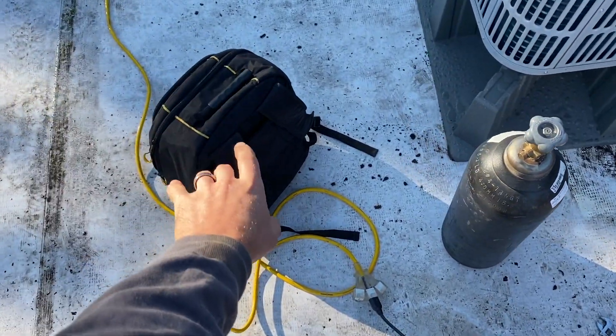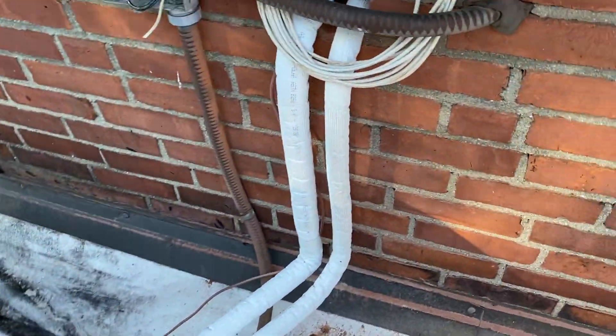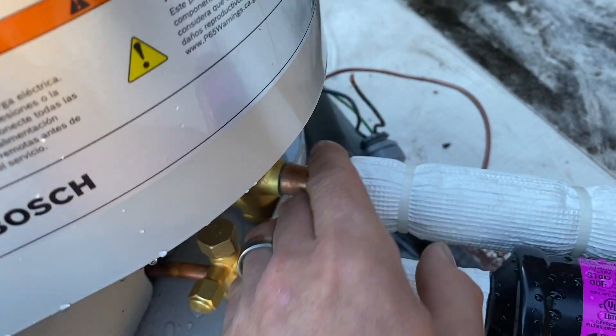We're up here on the rooftop just getting started — going to nitrogen the system and then vacuum it down, make sure we have no leaks, get this thing under a vacuum so we can charge it and continue on with the other work. Got our pump-out gauges and vacuum hoses in there. This is what the install is looking like so far — got everything tied in yesterday.